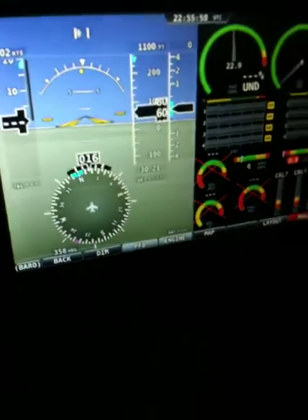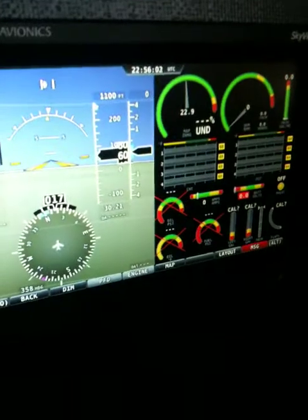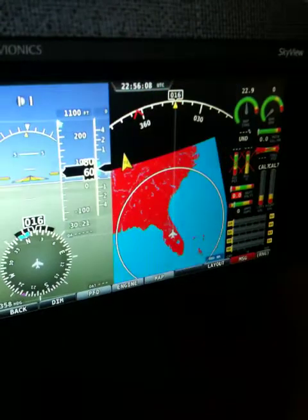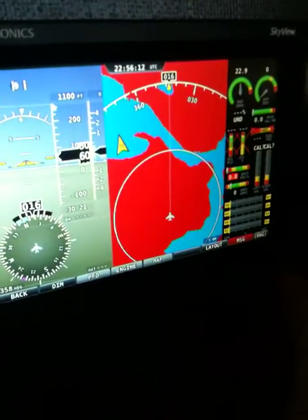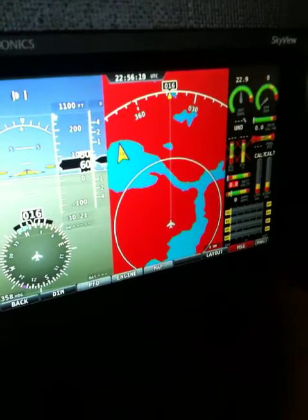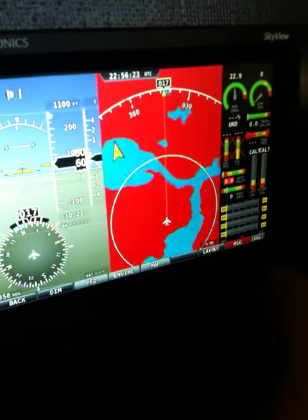The PFD is now running and the engine monitor is installed and wired. You can see the map — I can range in and out. There's the state of Florida where I am right now in Orlando. You're seeing everything in red right now because it thinks it doesn't have a good GPS signal, so it's assuming I'm below sea level. It doesn't know what altitude I'm at, so it can't distinguish whether I'm below the terrain or not.